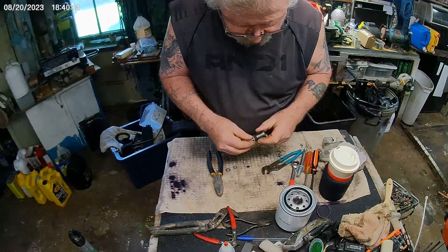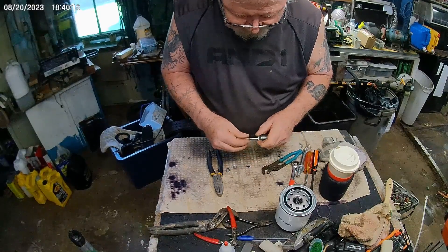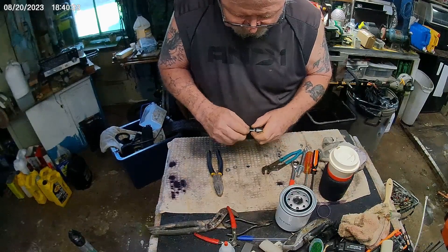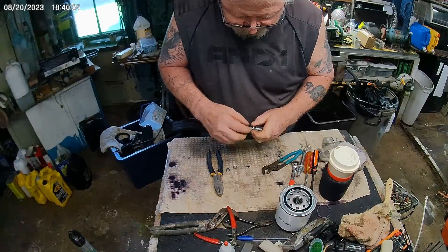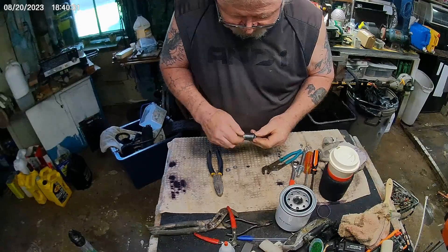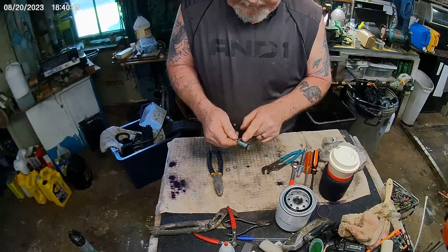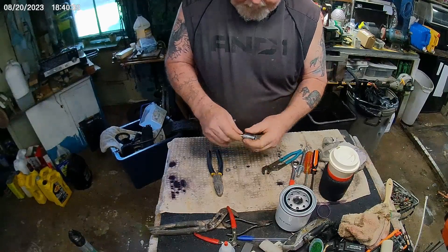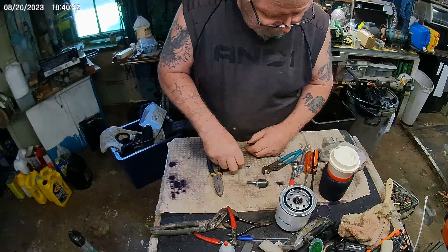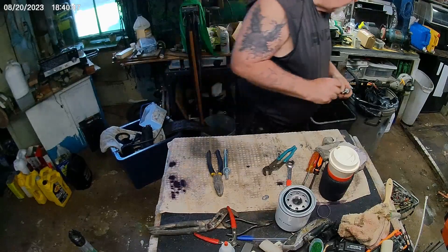I should go a little bigger maybe. Now, that should probably do it. What I'm thinking here is, as I tighten this up, that should expand inside. If it expands enough where I can get a pretty good bite on it, you may be okay. If not, I'll take this with me as well. So this is a 7/16.